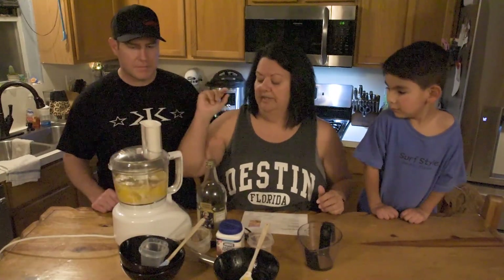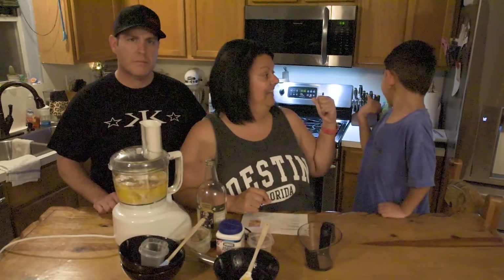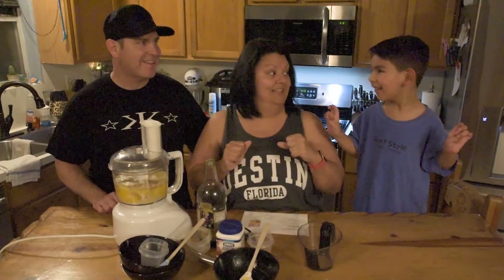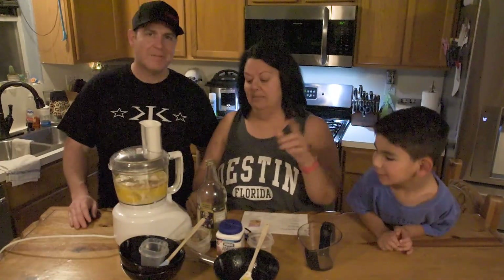So now what we're going to do is pulse that until it's all blended, and then you're going to want to let it sit for five minutes. In that time, the griddle will heat up and get nice and hot. Do we touch it when it's hot? No, we don't. So we'll see you back here in about five minutes.